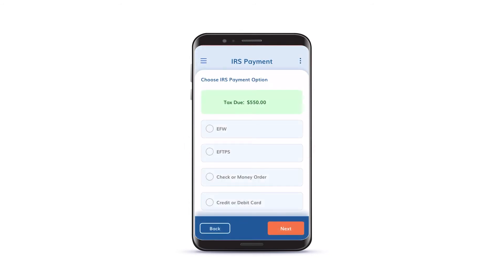Now it's time to choose how you would like to pay your HVUT tax amount to the IRS. You can pay by EFW, EFTPS, check, money order, or credit or debit card.